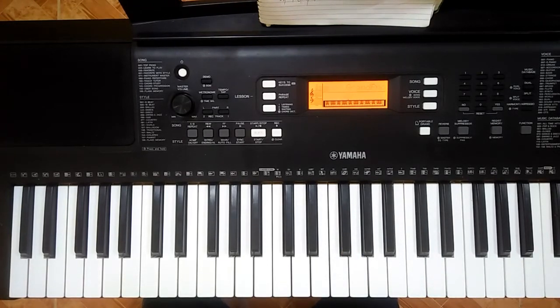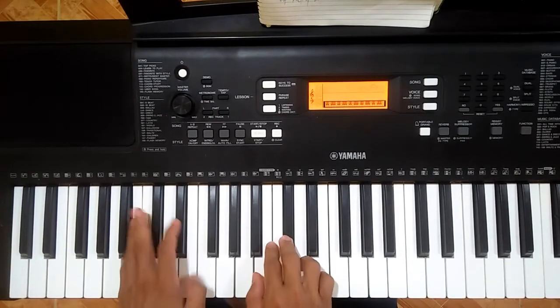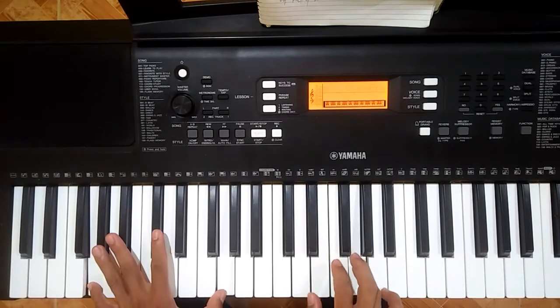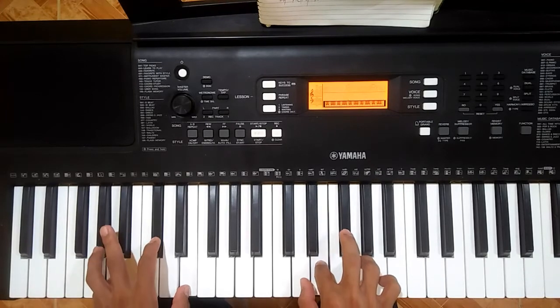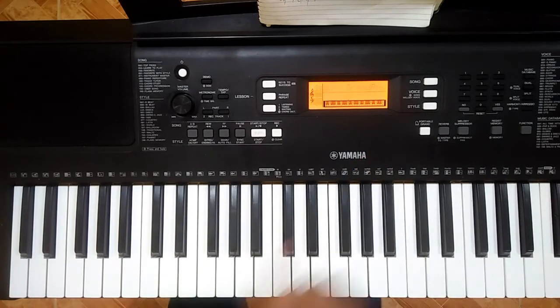Okay, so now let's start with the intro. The intro goes like this. Okay, let us start in between with one finger.